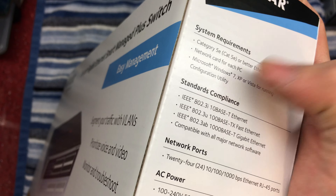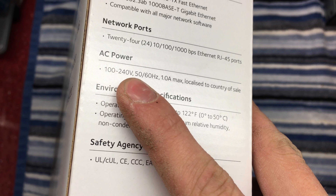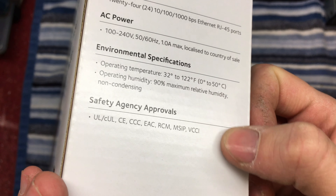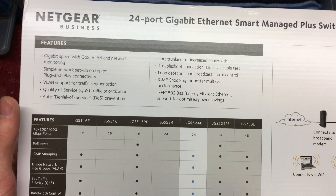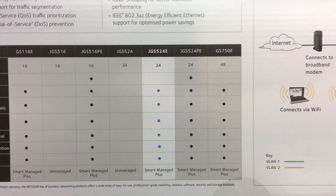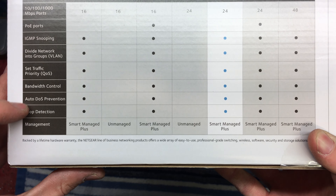It requires Windows 7, XP, or Vista for the configuration utility, though I'd probably just access it from a browser. These are the standards it supports — basically it's going to work with everything. It accepts anywhere from 100 to 240 volts, so it's a switch mode power supply making it usable in any country. Around the back there's a comparison between all the different switch models — you can see the 524 versus the 524E, which has all these additional features you don't get on a standard switch.